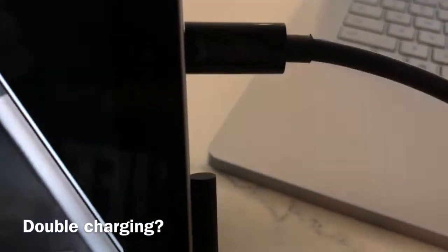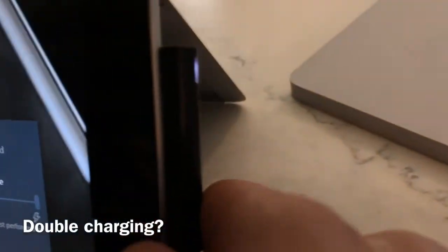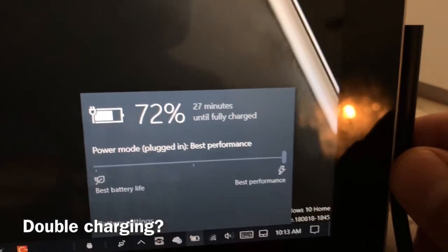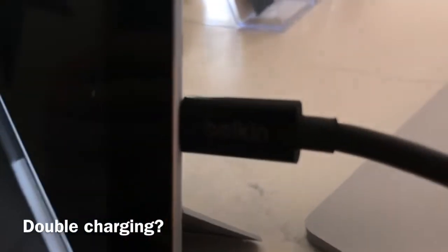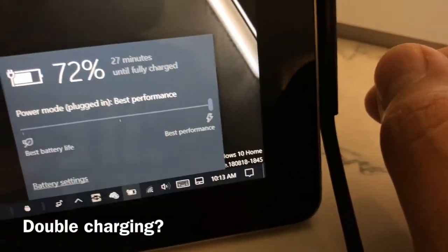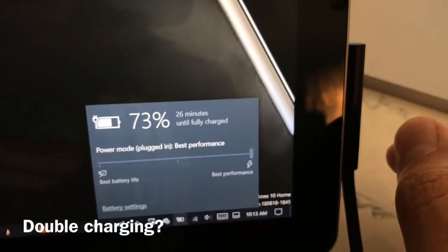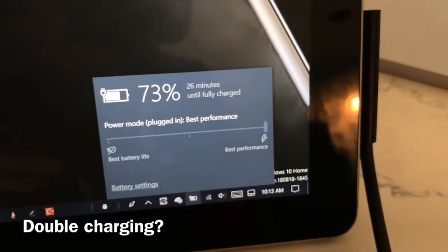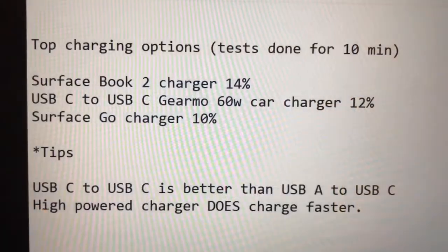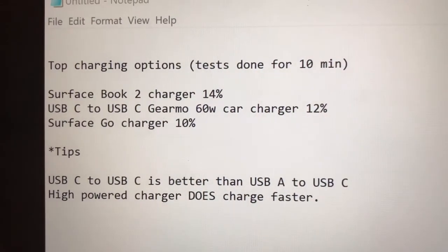We also did 12 minutes of charging with USB-C to USB-C, which is about 2% per 10 minutes, and then the Surface Book 2 charger, which is about 13% per 10 minutes. Combining both at the same time doesn't seem to provide extra benefit — a notification popped up saying it won't charge from both simultaneously, and it appears to block power coming in from USB-C when that's connected. So if you get the chance, get a USB-C to USB-C cable and a higher wattage charging block, because it charges a lot faster than the standard USB-A to USB-C cable.